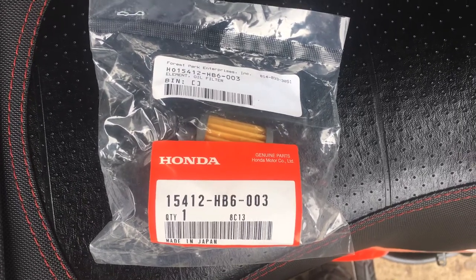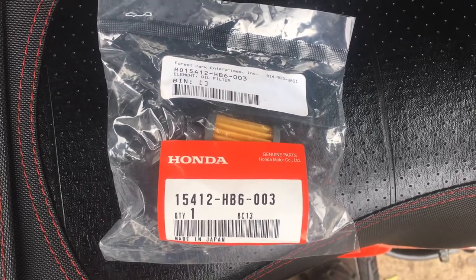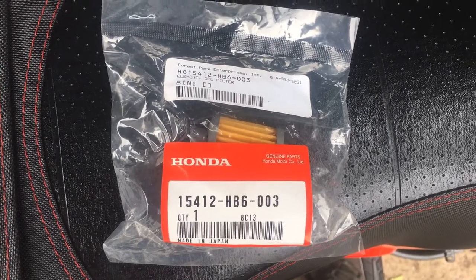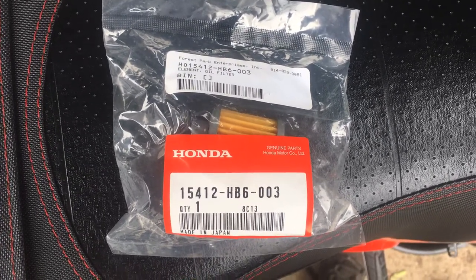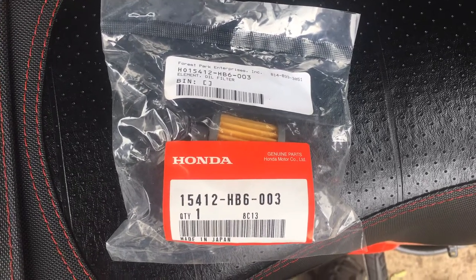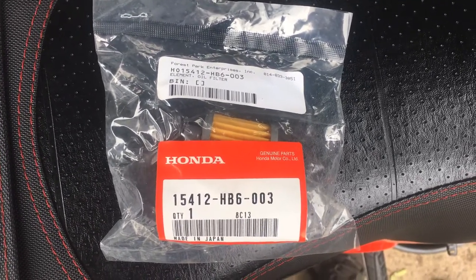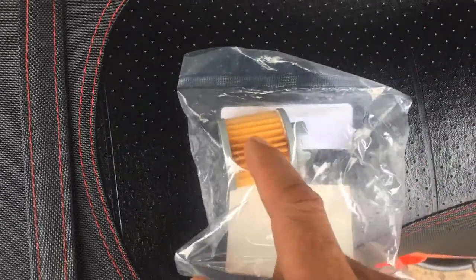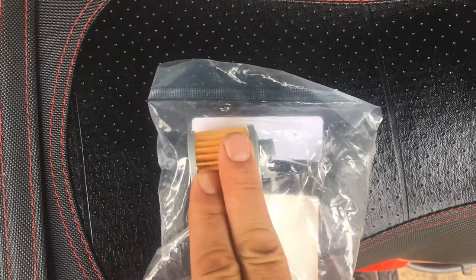Essentially, the oil filter that fits would be for an '87 and '88 Honda TRX 125, a Honda Dream — all share the same oil filter as well as the 190 — and a Grom with the Kotaku clutch cover all use the same filter.